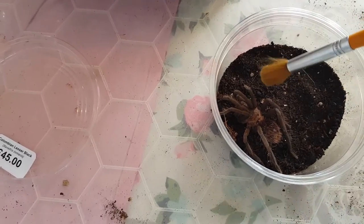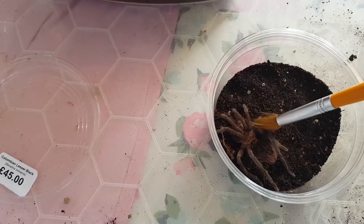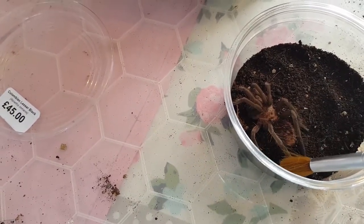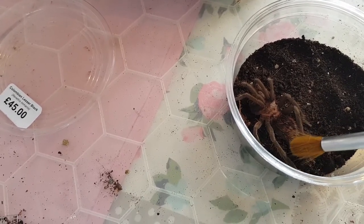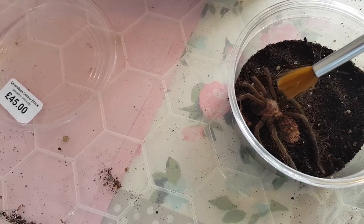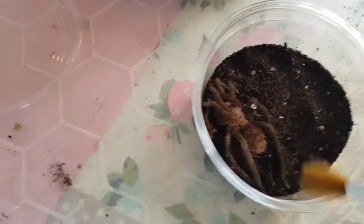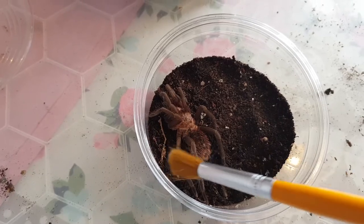I've got a horrible feeling that this one is not all right. Although it's probably going to prove me wrong now and run up my arm and make me drop my camera. I think the weight's letting me move its legs. I don't know if he's completely gone or if he's on his way out, but he's definitely not all right.